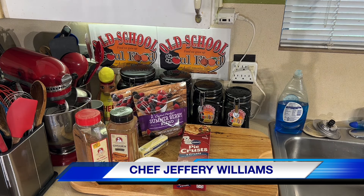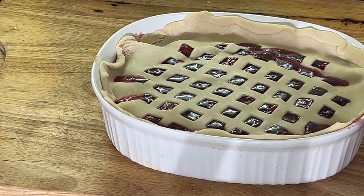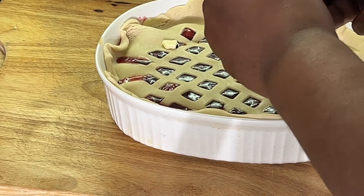Chef Jeff is getting fancy, y'all! Look at that — I'm going to have the fancy police out here. All right, y'all see that lattice top? Now I'm going to put some butter and sugar on here and we're going to put this in the oven — 350 degrees, about 45 minutes is all it's going to take on this bad boy.